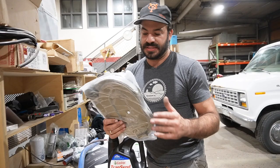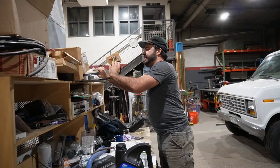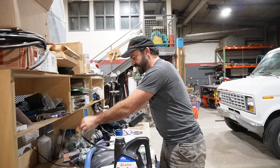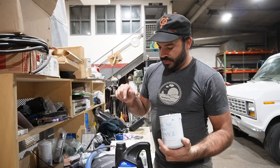Since we're dropping the pan, we need to replace the internal transmission filter. The internal filter lives in the oil pan of the transmission, which means we'll also be replacing the transmission pan gasket — I've been flattening this between a book and a brick for the past couple days so it'll lay nice and flat. My particular transmission also has an external filter, a spin-on type. When you're doing this job, make sure you replace this one as well.